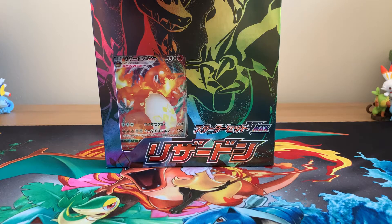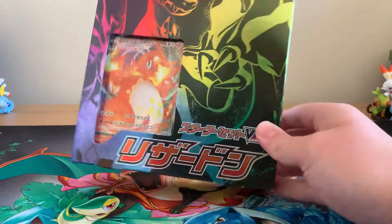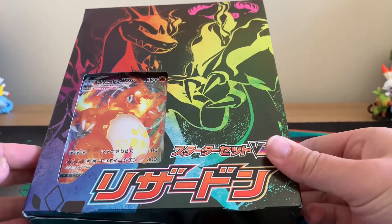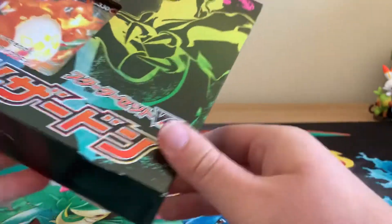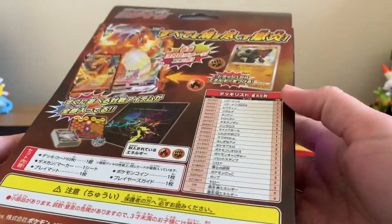Hey guys, welcome back to the channel. I'm Kels Holly. Today is just going to be a little small video for you guys. I thought I'd open up one of the newest products to arrive in Japan, which is a lovely Charizard theme deck box from Japan.